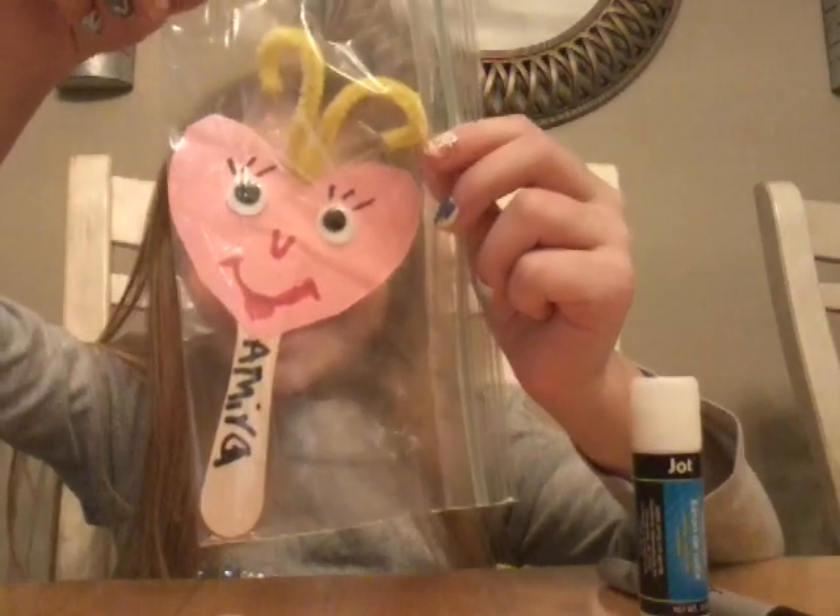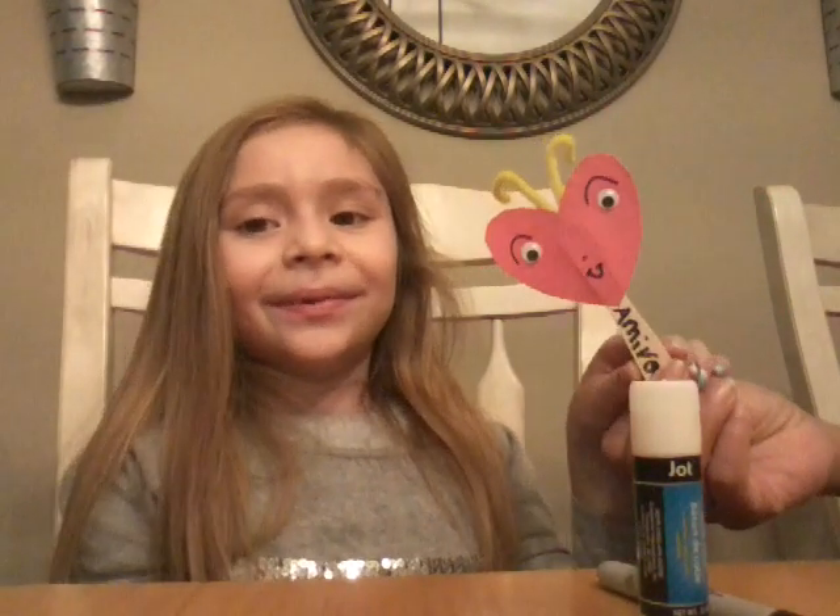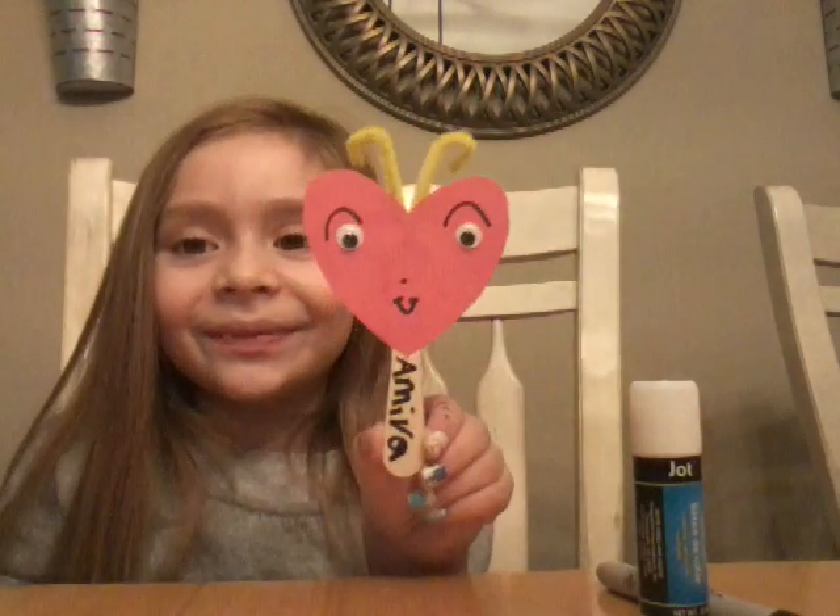We already did all of the girls, so I'm going to show you one of the girls. Here's one. And now we're doing one of the boys. He's one of the boys.